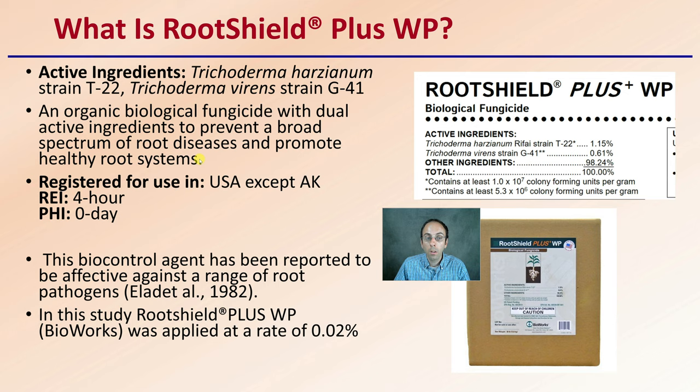RootShield is registered for use in the United States except Alaska, with an REI of four hours and a post-harvest interval of zero days. This biological control agent has been reported to be effective against a range of root pathogens, and in this study RootShield Plus WP — wettable powder — was applied at a rate of 0.02 percent.